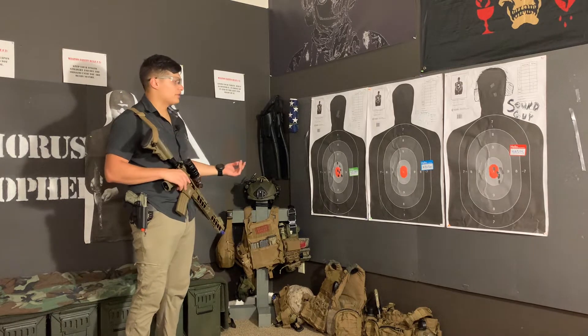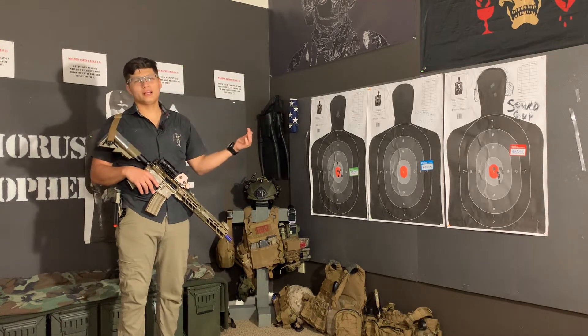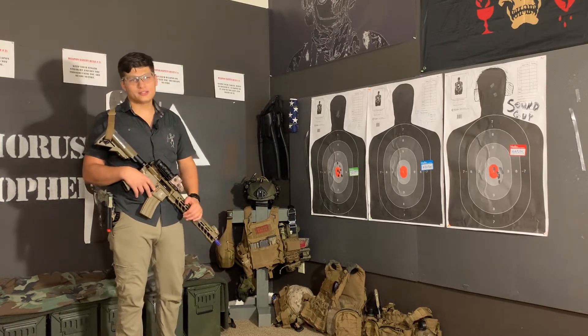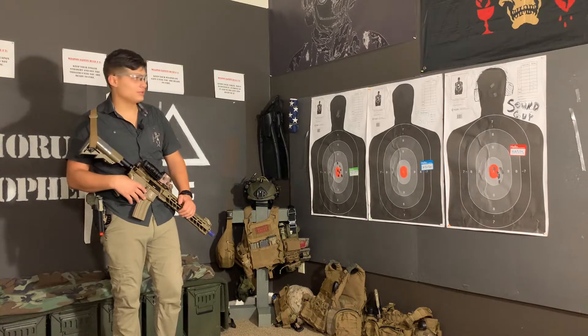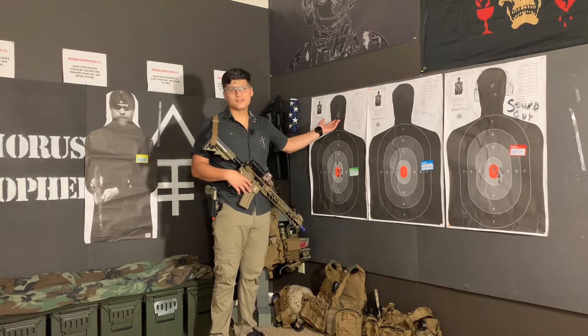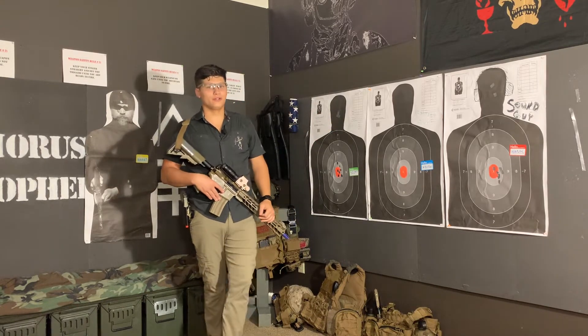I know the military teaches pelvic girdle shots. For a long time they were just teaching T-box shots — that's what I grew up doing and what I'm going to continue doing. I think the Marine Corps is transitioning back to headshots, but I'm not sure. That's something you guys could probably figure out on your own if you wanted to.